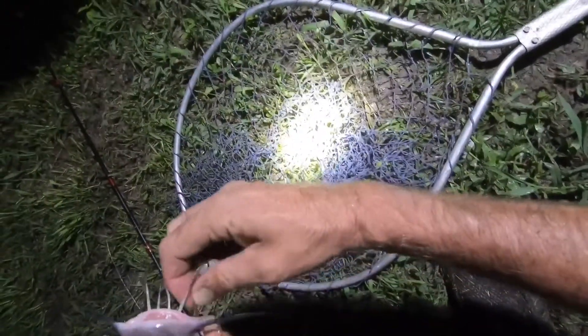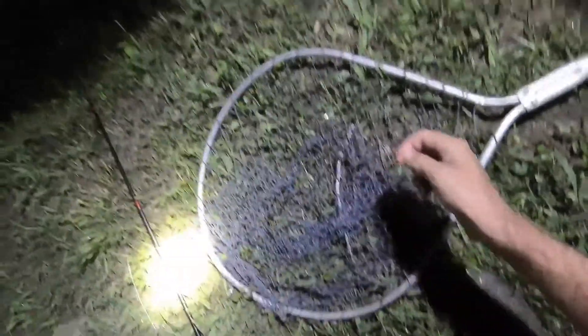Barely got him hooked. I think he's wrapped around that line. Come on, little buddy — there he is. You're not gonna do any more than that, little buddy. Oh, he's a little guy! He's bait.